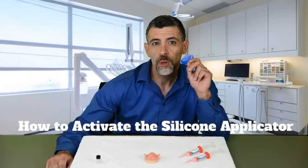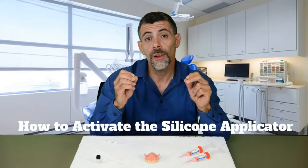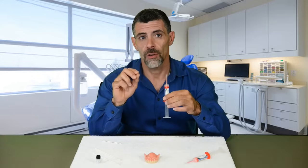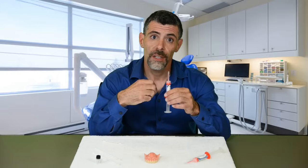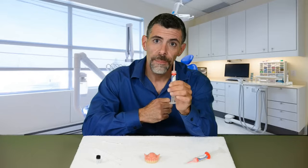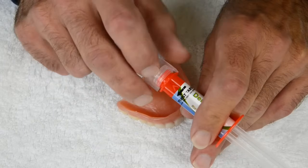Now it's time to apply the silicone. I'm going to first explain how we are going to apply it, and then we will do it together. But first, let's talk about the correct way to activate the silicone. Hold the barrel of the applicator firmly in one hand, and with the other hand you will tighten or twist the clear wing tabs in the direction of the black arrow until you hear and feel it snap into place.